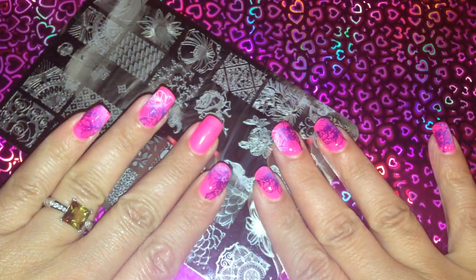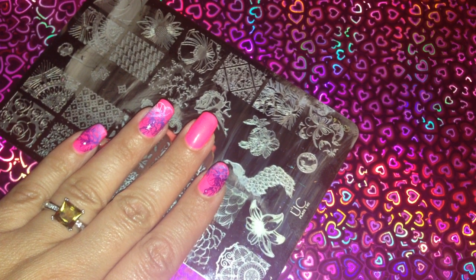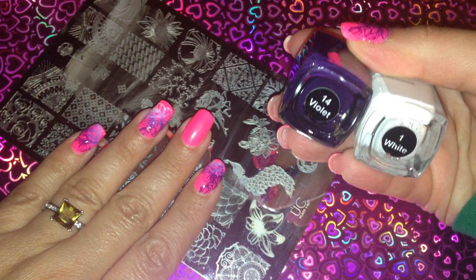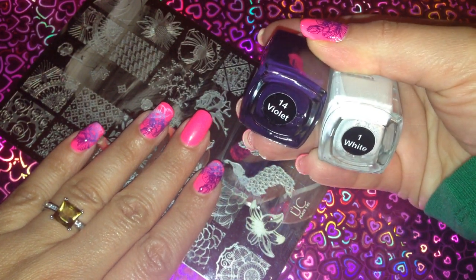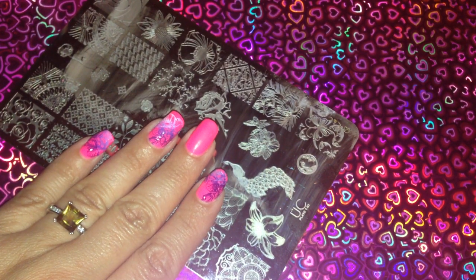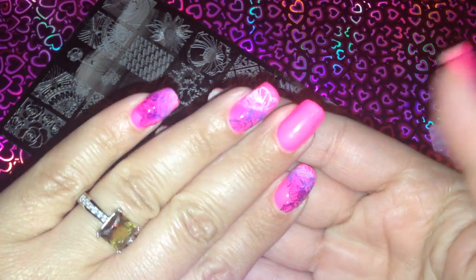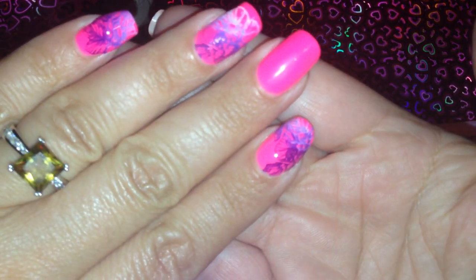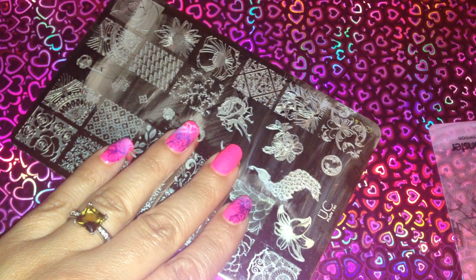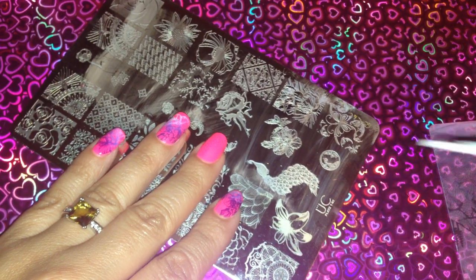Stamping polishes are always from Mundo de Uñas and I'm using two colors — violet number 14 and white number one. So basically this is how it looks. Let me move a little bit closer. I tried to do kind of a gradient look, we'll see how that turns out.